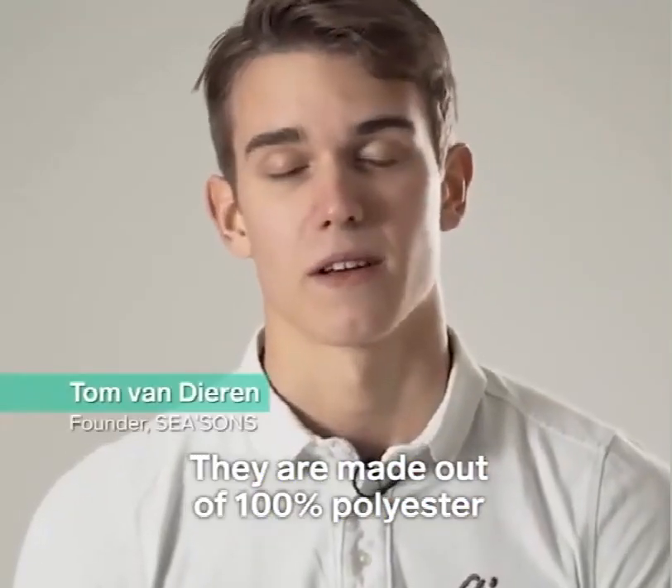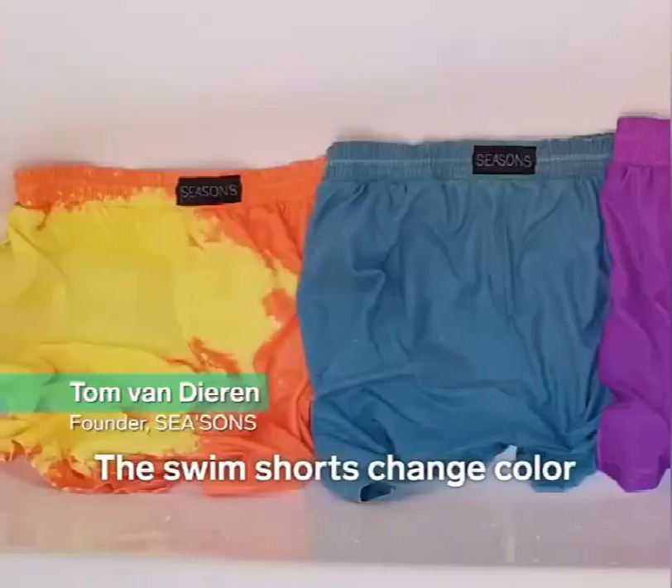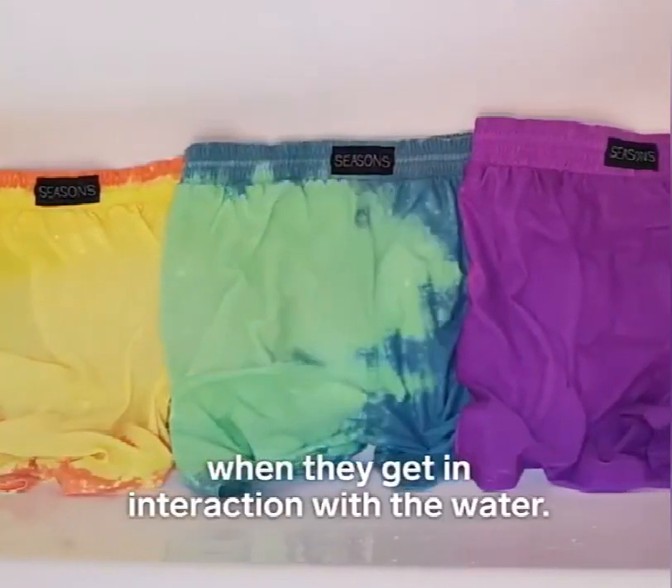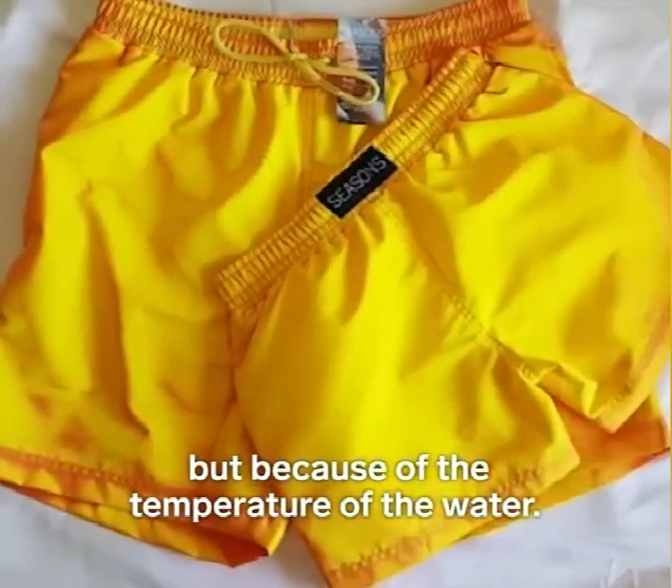They are made out of 100% polyester, which means they are very durable and dry quickly. The swim shorts change color when they interact with water. This isn't because of the moisture, but because of the temperature of the water.